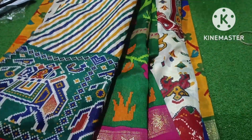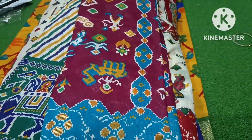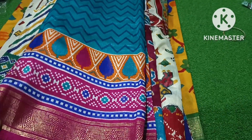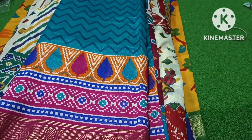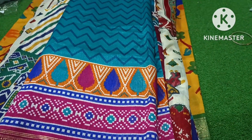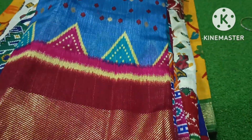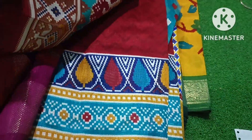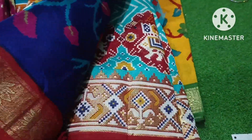This is a Leharia pattern. This is a wine red color and a rama green color combination. This is a zigzag style with the rama green color. This is a temple design. This is a grayish blue color. This is a collection.